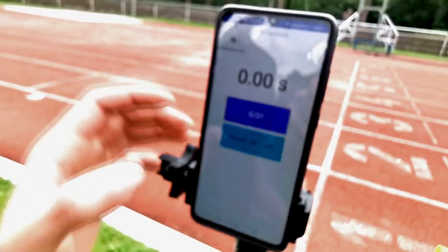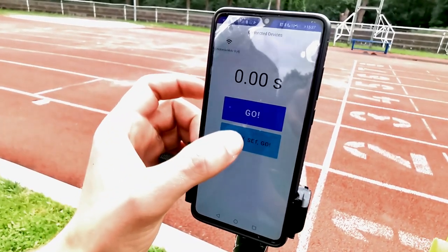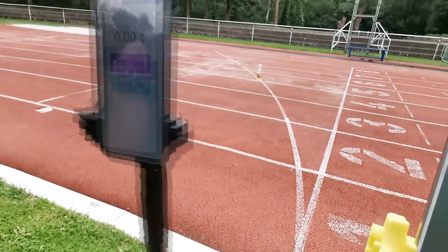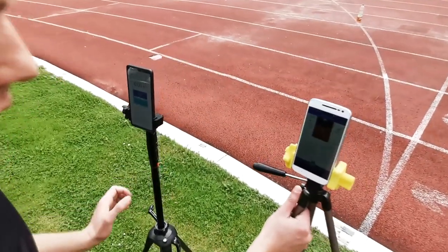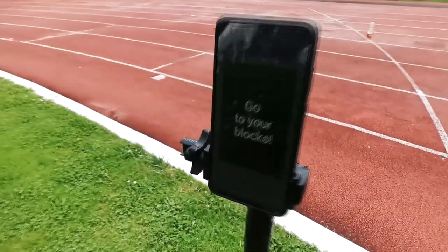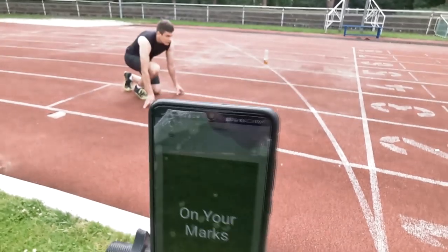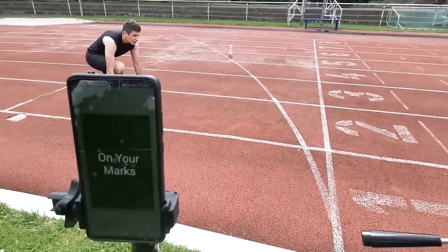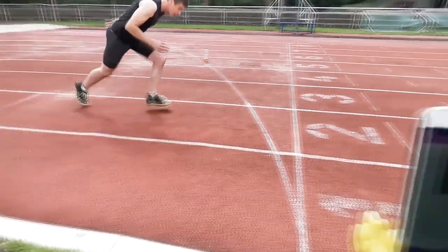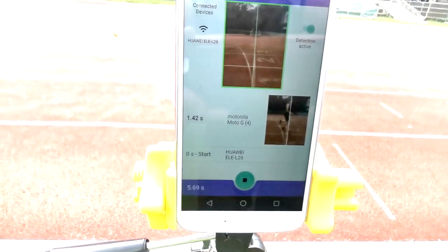Now I can stop the time and reset it. The other mode lets you actually go into the starting block and take your time to get prepared — Ready, Set, Go. I roughly align this phone here and now it says 'Go to your blocks.' On your marks — Set — and you can start running. Once you cross the finishing line, it's going to show you the time again.